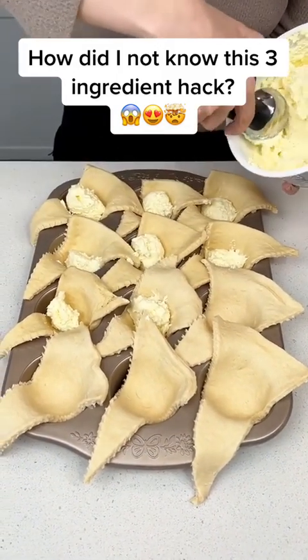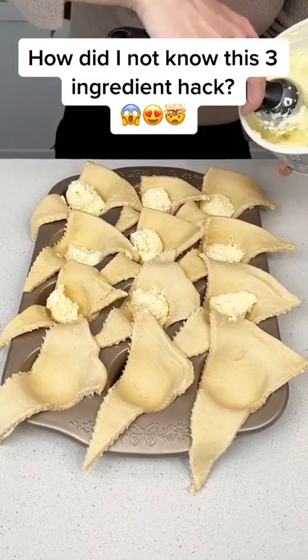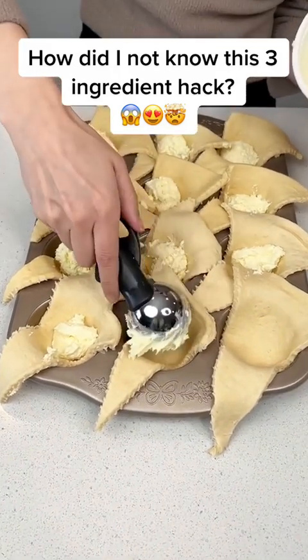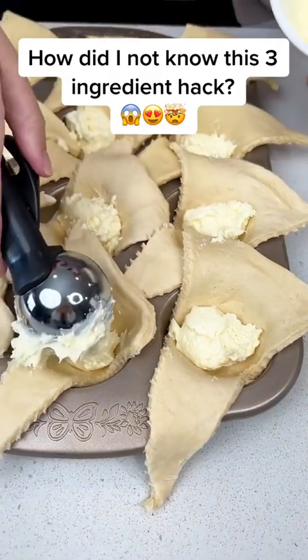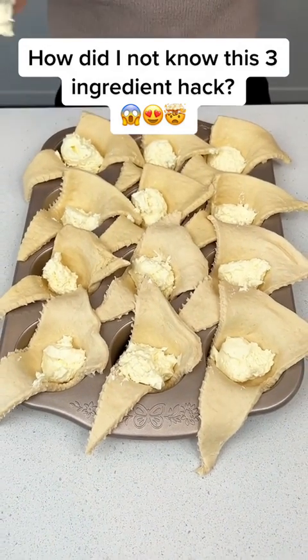Get a nice scoop in each one of our little crescents. This is going to be an easy three-ingredient dessert. Just throw it in your oven right before your guests come and they will be so impressed with your skills. I think that one needed a little bit more — there you go. We did about a tablespoon, tablespoon and a half in each one.